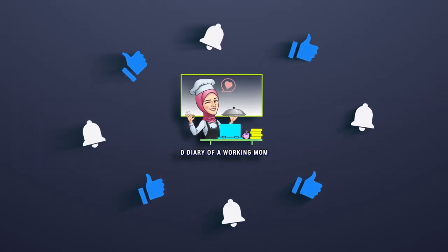That's all for today's video. If you liked this video, give a thumbs up and don't forget to subscribe to my channel.